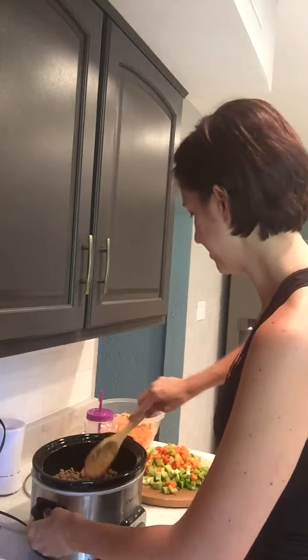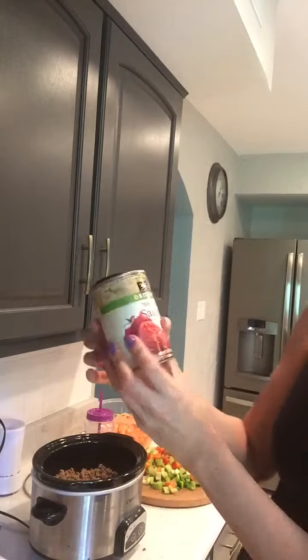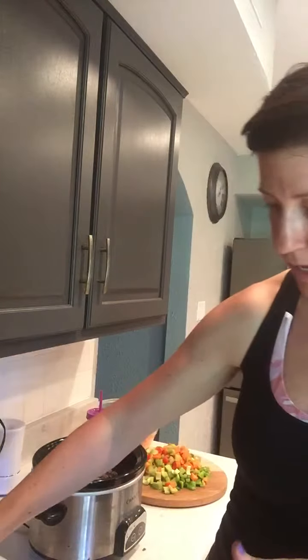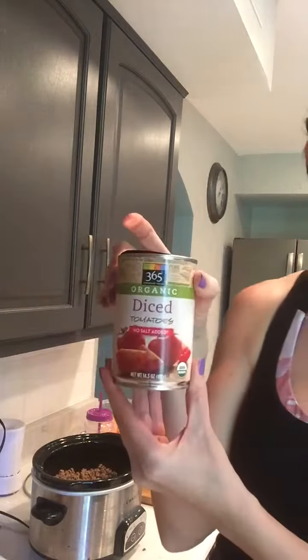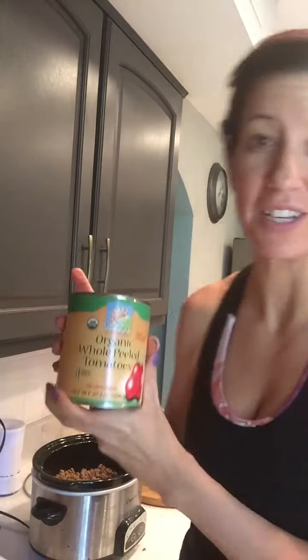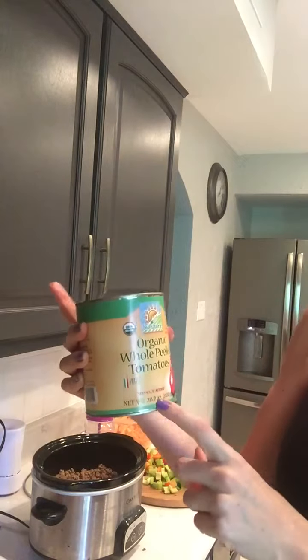Okay so you'll go ahead and get some tomato sauce. You'll want 15 ounces of tomato sauce, and then diced tomatoes, 14 ounces as well. And then you'll want 28 ounces of your whole peeled tomatoes.